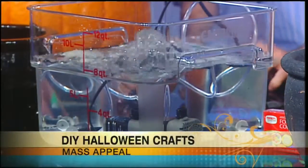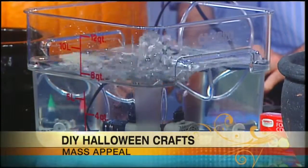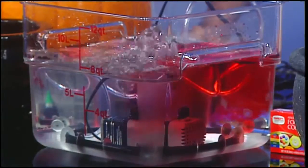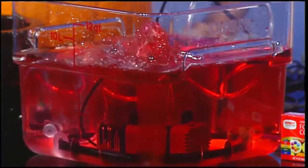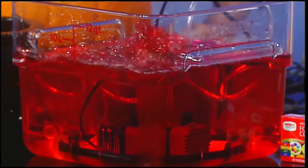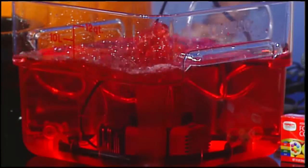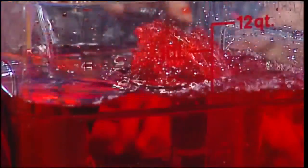If you want to add color, you can just add some food coloring. I think we need to go red for blood. So just add a bunch of red and keep adding it. If you put it under lighting, you would see this thing boiling like that — very cool. That would be a quick little filler for the pot.